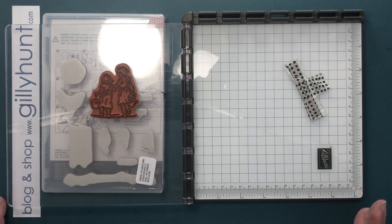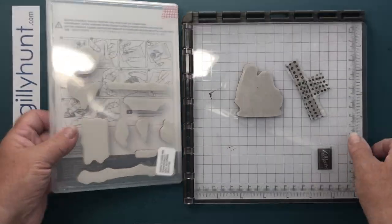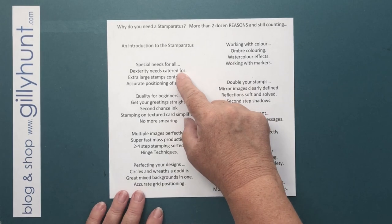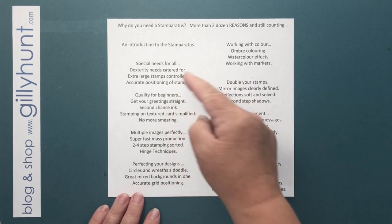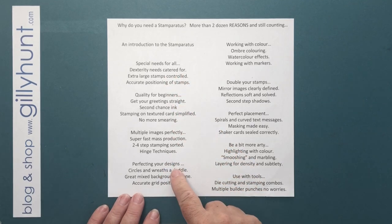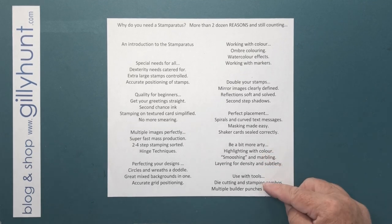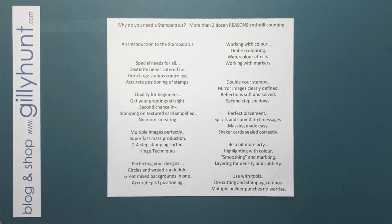But it is so much more. On Wednesday we're going to look at special needs, then quality for beginners, then multiple images, perfecting your designs, working with colour, doubling your stamps, perfect placement, being very arty, and using your tools. So there's so much more that this machine can do, but to start with it can create beautiful, beautiful quality images.